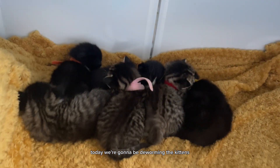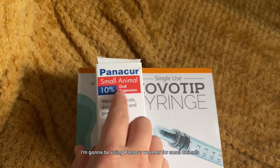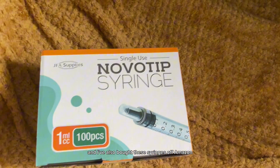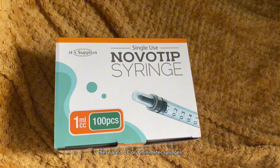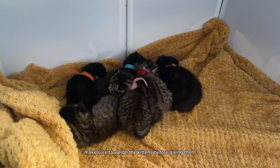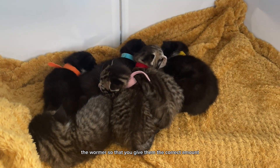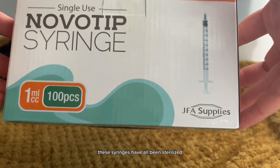Today we're going to be worming the kittens. I'm going to be using Panica Wormer for small animals and I've also bought these syringes off Amazon. These are 1cc or 1ml syringes. These kittens are 17 days old today. Make sure to weigh the kittens before giving them the wormer so that you give them the correct amount. These syringes have all been sterilised.